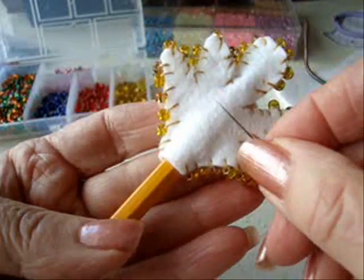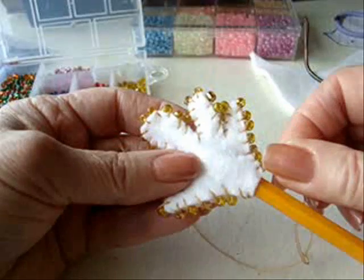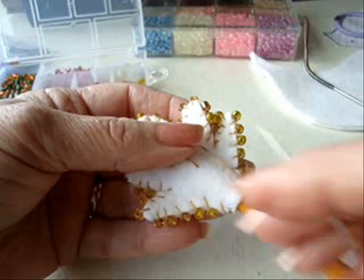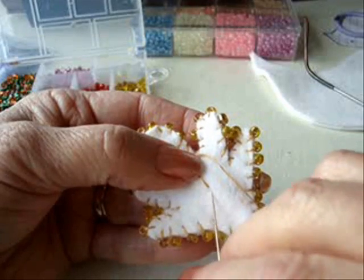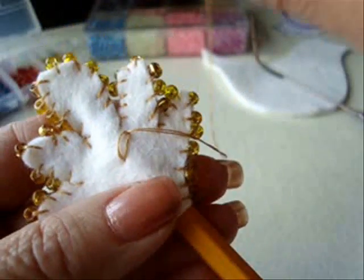I can't stick my finger through here because it's too small, so I've just slid a pencil in. I have a knot on the end of my thread and I'm going to bring it through approximately in the center. To make my flower, I'm just going to hold the thread out like this in a loop and I'm going to go back into that same hole as I have for my center. I'm going to bring the needle out and you'll have a loop like this.